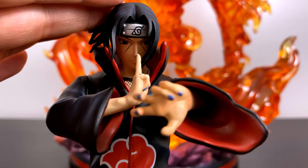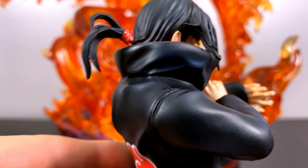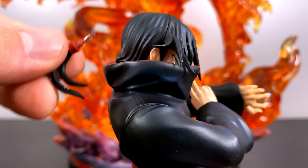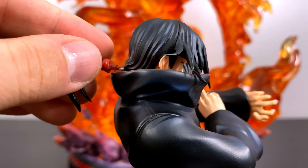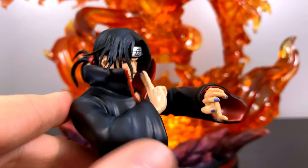Turning him around to the back, we have his ponytail which was sculpted separately. For some reason it doesn't go in all the way — maybe I'm not pushing hard enough, but I'm scared to put too much force in for the chance of breaking it, so that's as far as I'll push it for now.